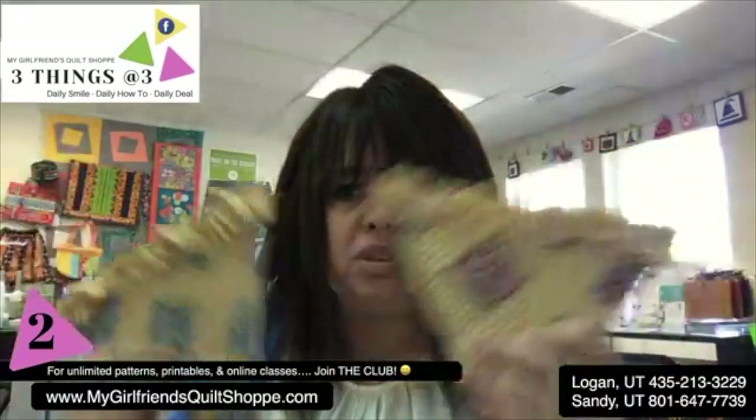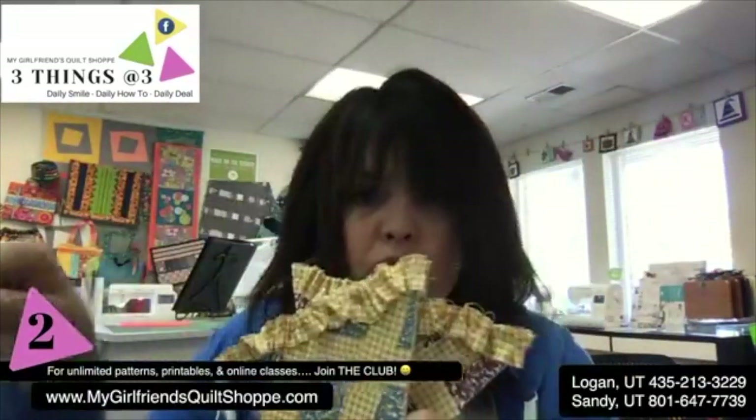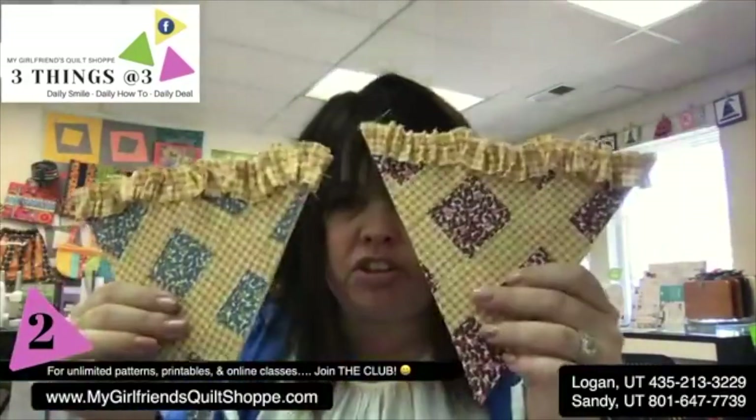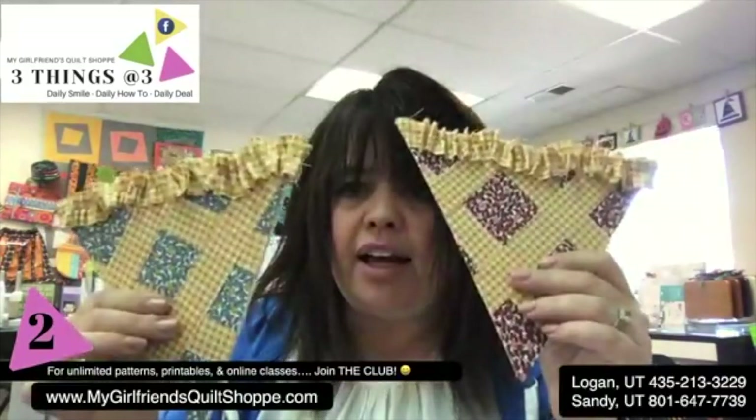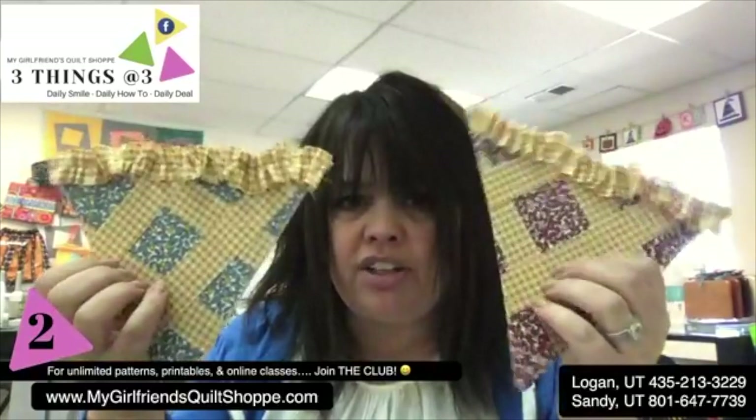You can use pinking shears or scallop shears - they have rotary blades that are scallops. It's front and back is the pie crust. Think about how your mind works and how you can start playing with ideas.